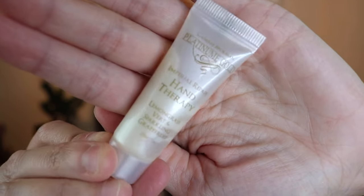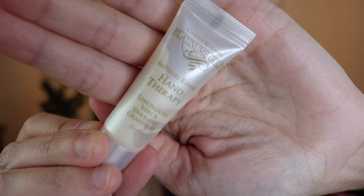The next thing I see is Camille Beckman Platinum Gold Imperial Repair Hand Therapy in green lemongrass and sparkling grapefruit. Let's see if I can give it a sniff real quick. Oh gosh, that's beautiful. I love, love lemongrass.